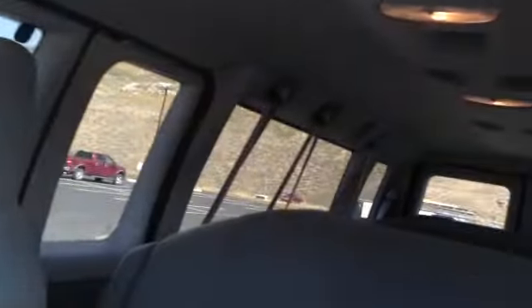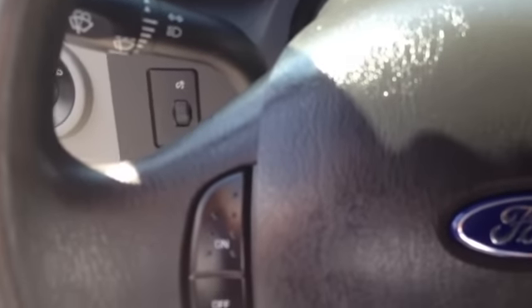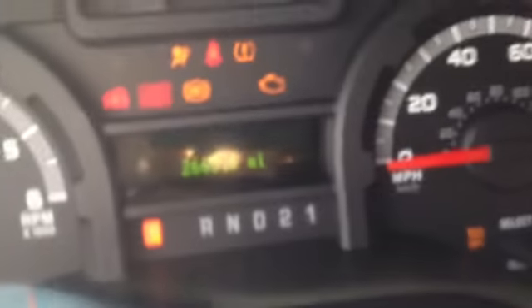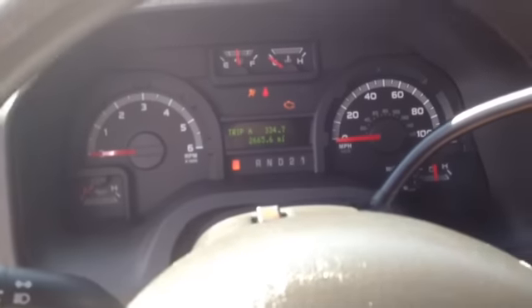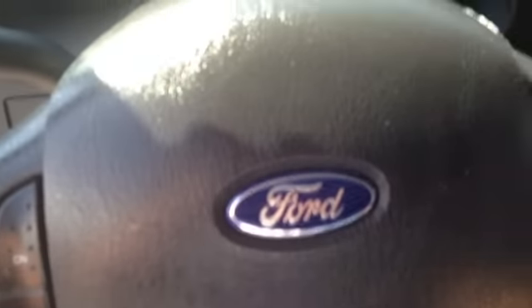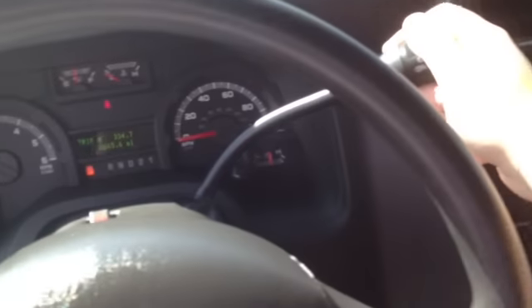This truck is almost brand new — it has about 2,665 miles. It fits 15 people; this van is huge. It's actually pretty luxurious. This one even has the Ford remotes. Also worth mentioning, this has a V8, a big V8, with smooth steering and an automatic transmission with overdrive.